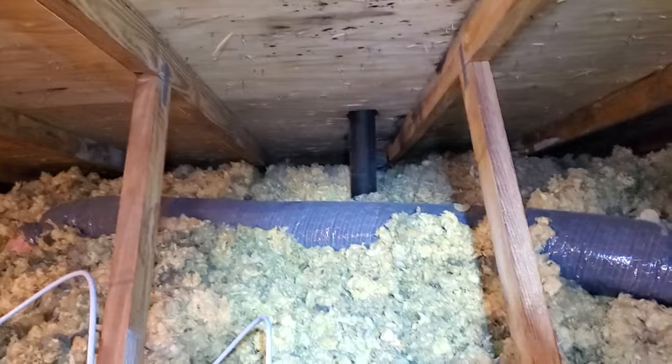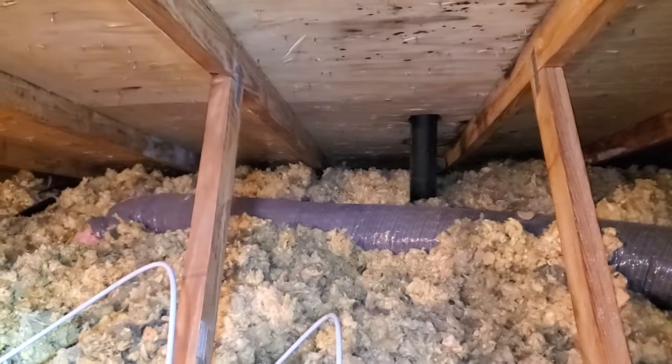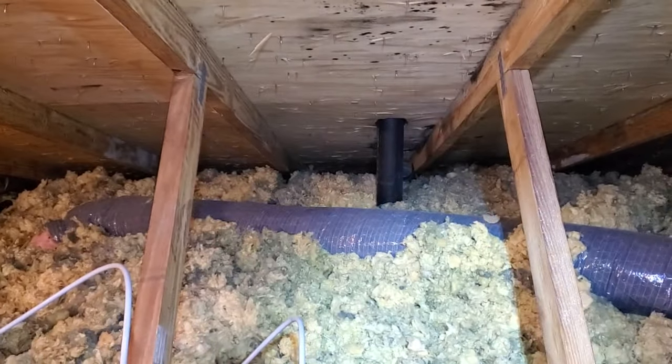So that's your crash course on bathroom venting and why they shouldn't be vented into an attic. This is Josh Frederick with A-Spec Residential Services, Northwest Ohio Home Inspections. Thanks for watching.